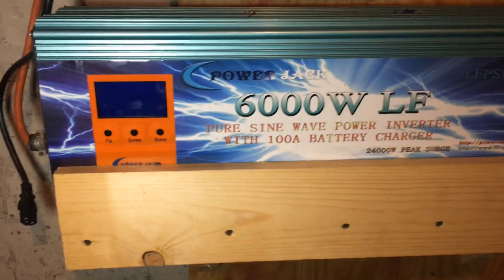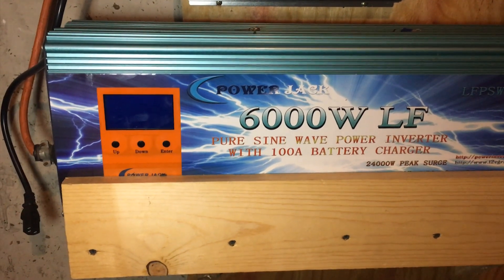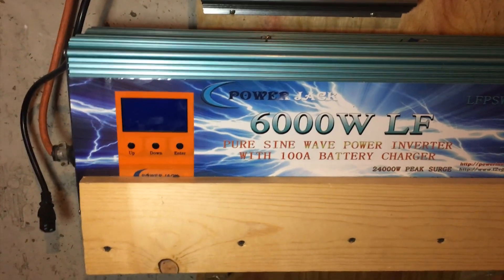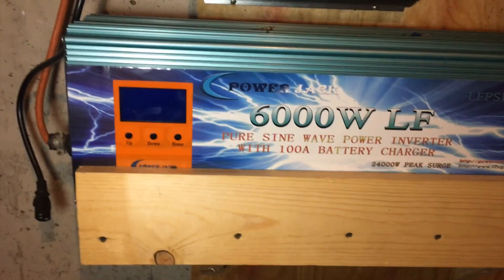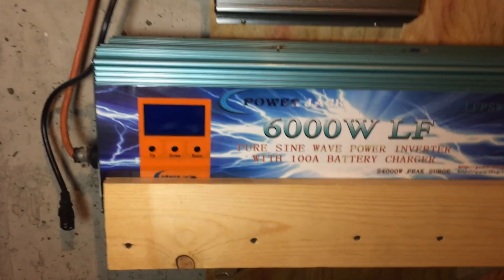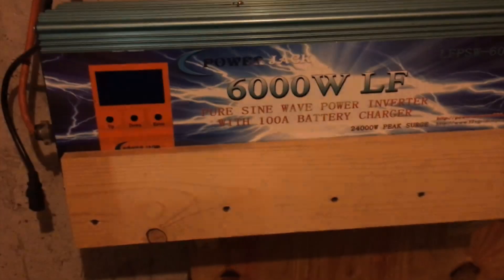That battery bank runs this bad mamma jamma. This thing operates the whole basement and some of the upstairs. It'll operate the TV — 100 watt TV upstairs — the fridge, an air conditioner, and the whole basement, which is pretty much just lights and computers and stuff like that.